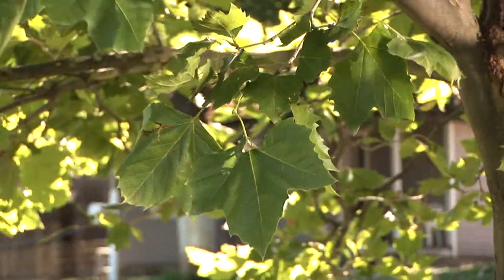This is a sycamore tree. Sycamore is one of the most commonly planted urban trees in America. It is tolerant of dry conditions, hot, cold conditions, and can withstand long periods of little rainfall.